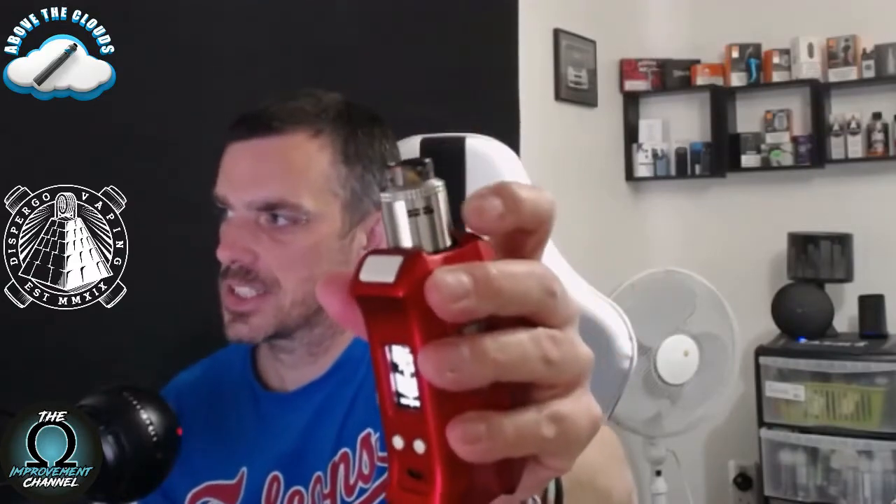I'll be vaping the first one — vanilla milkshake — on my Desire X with my Alexander RDA from Keys, currently running at 78 watts. Let's give it a go.